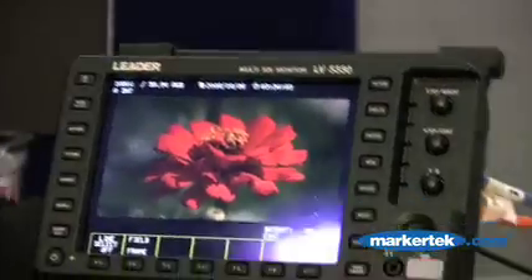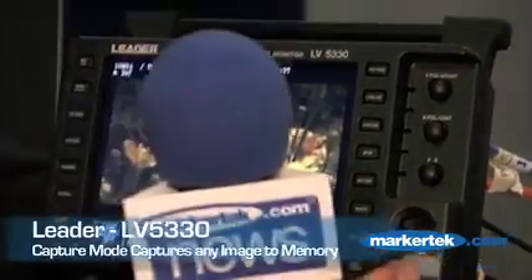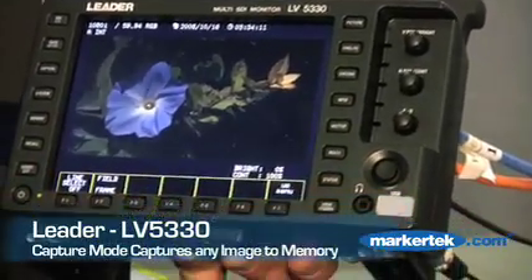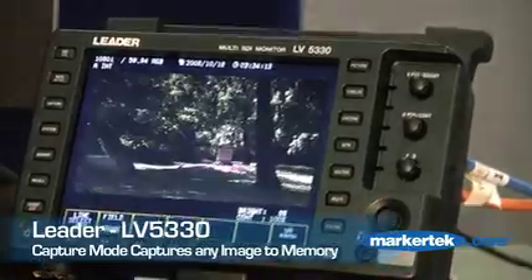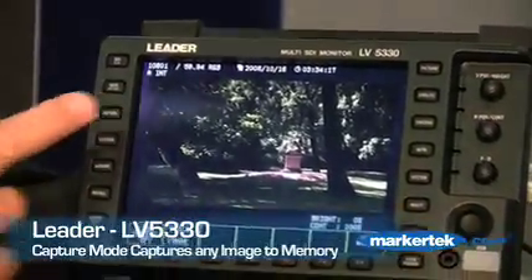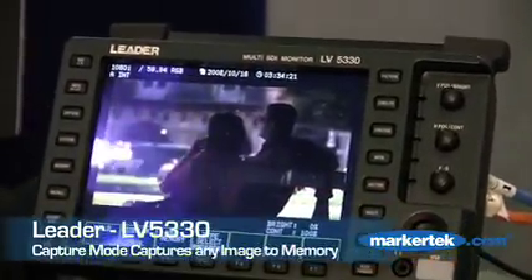We have a handy tool called Capture. I can put a USB thumb drive in and capture any image on the screen — it could be the picture image, the waveform, multi-mode, or audio. By hitting Capture, it then captured that last picture frame.